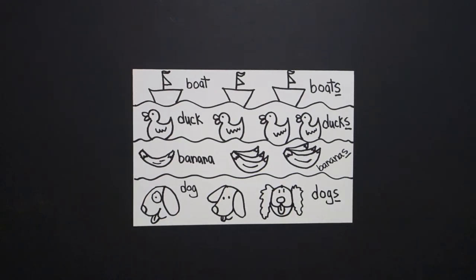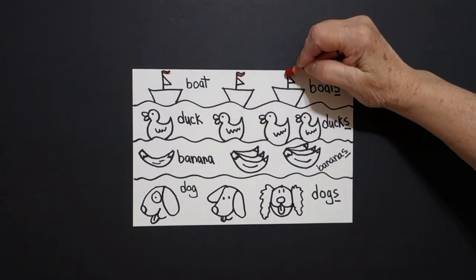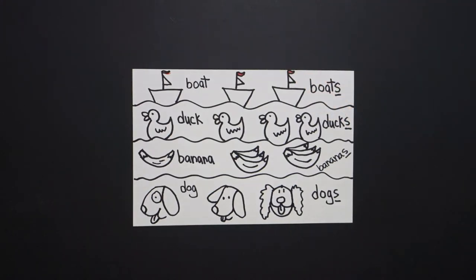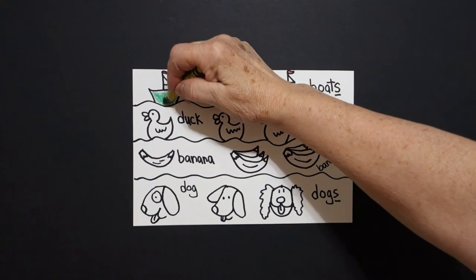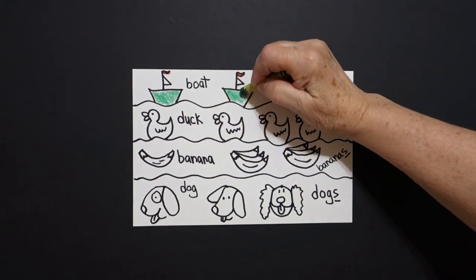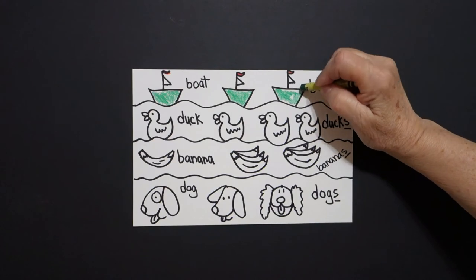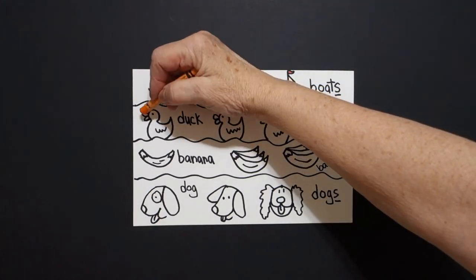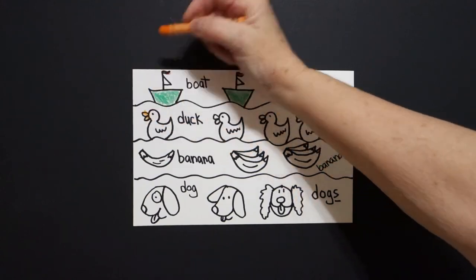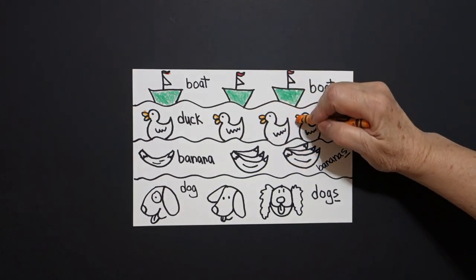Okay, let's see how we are going to color in all of these plurals. You can really color your boats — plural, more than one, with the letter S added at the end. I did my little red flags and now I'm coming down, using green and just coloring in the bottom of my boat. You can make all of your boats different colors. Now I come down to my duck. He's pretty easy — I'm just going to do his bill, which is orange. Now I'm going to do the rest of my ducks, plural, more than one, adding the letter S.